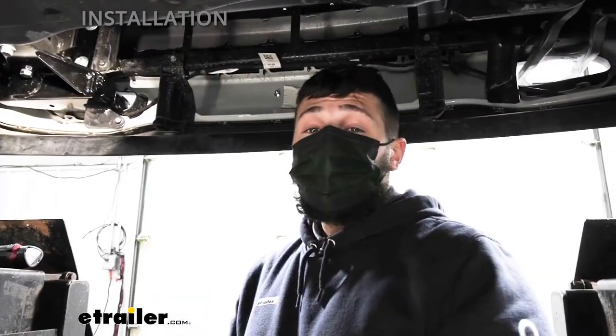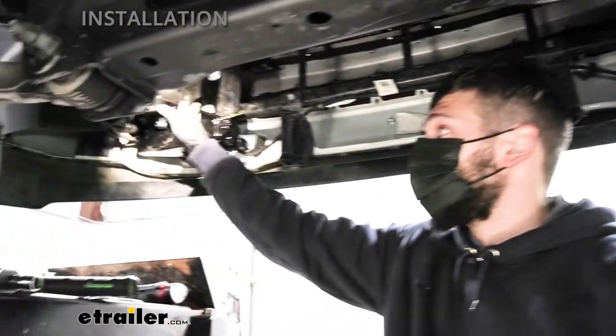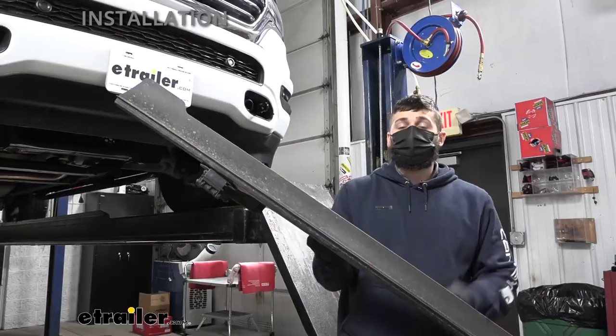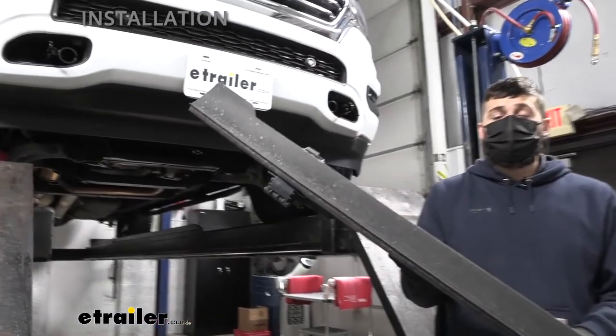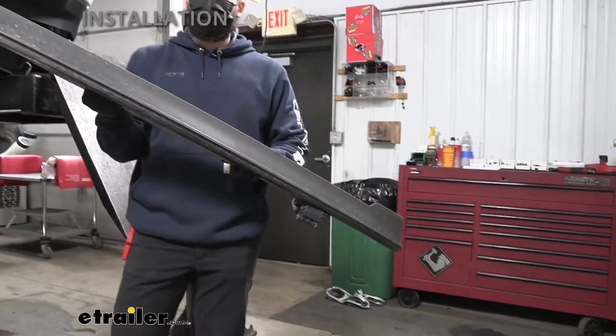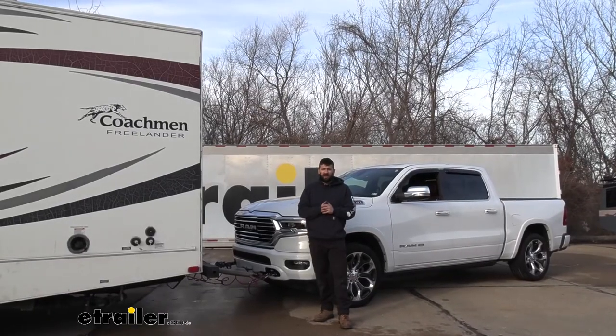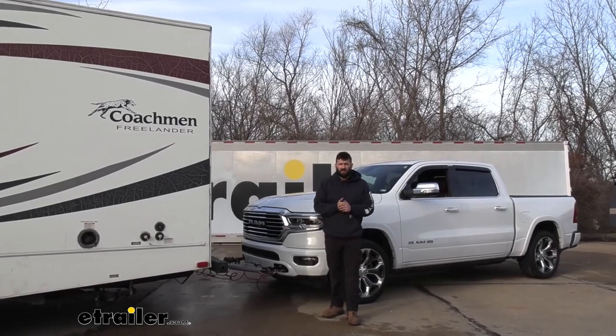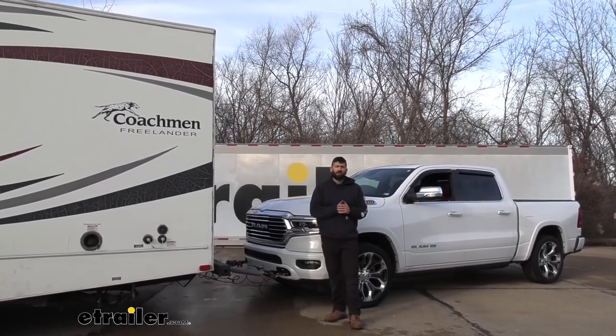Now that we have everything tightened and torqued over here on the driver's side, we're just going to repeat those same steps over on the passenger side as well. Now that we have both sides of our base plate on, don't forget to reinstall your air dam in the reverse order you removed it previously. And that's going to do it today for our look and installation of the Roadmaster Direct Connect base plate kit here on our 2021 Ram 1500.